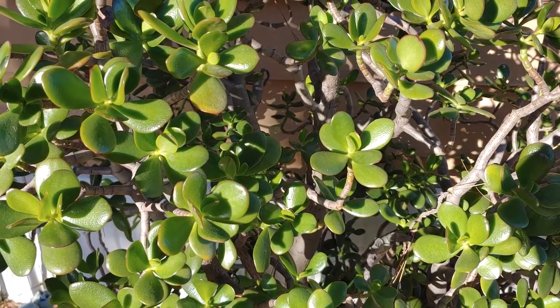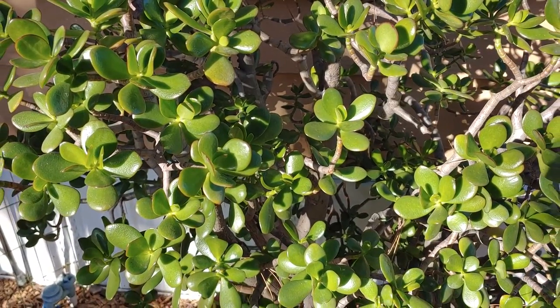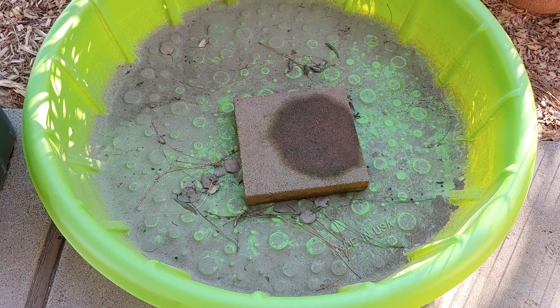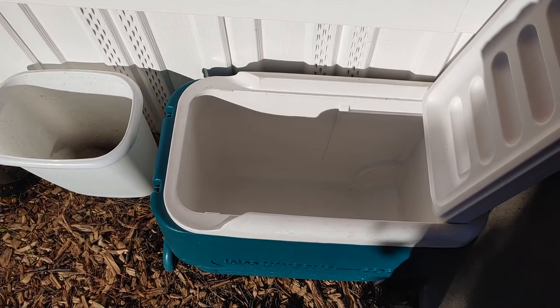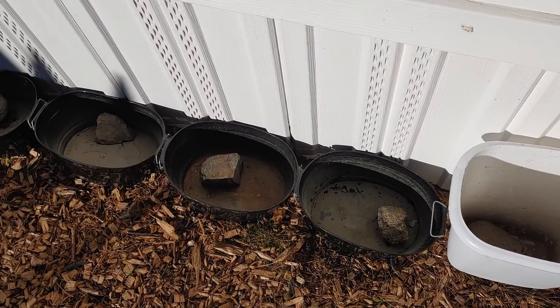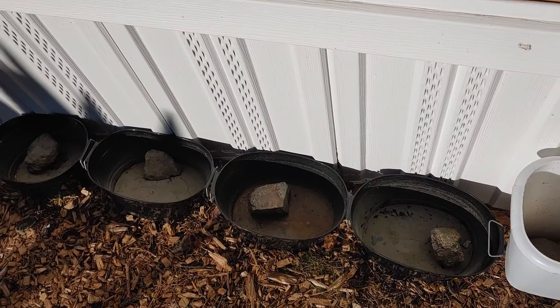Good morning out there, all you fabulous YouTubers. We've used up all the rain water that was in the kiddie pool, so we're ready for another rain. I've also used up all the rain water that was in the cooler, the trash can, and these little buckets. I have rocks in there to keep them from blowing away.